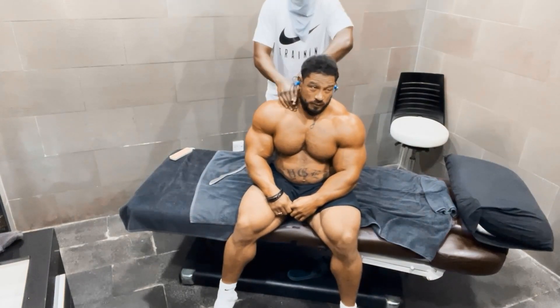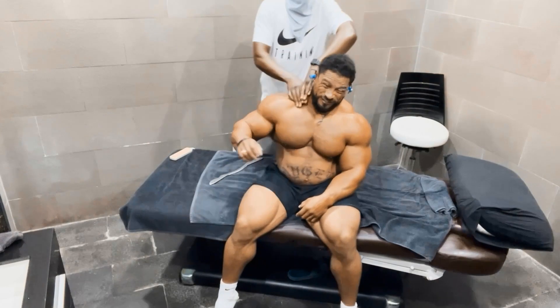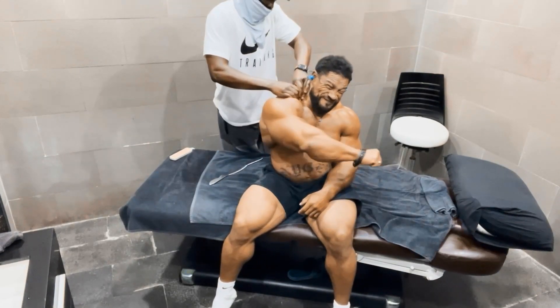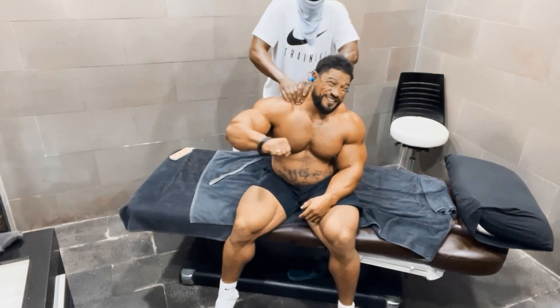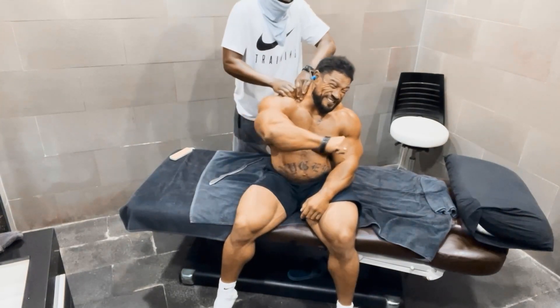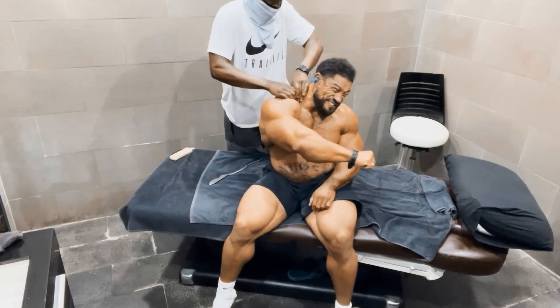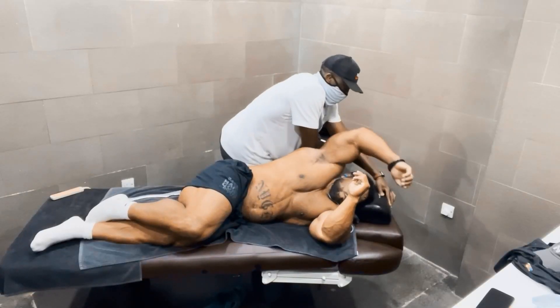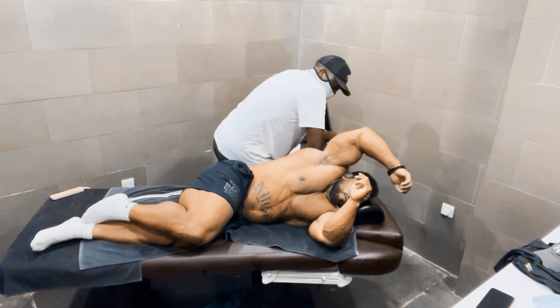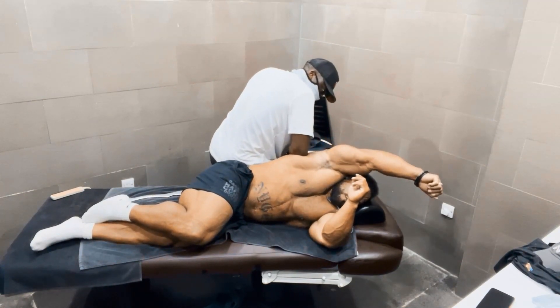Here you do the same to this side of course. Here you do, and here you see, here you do.